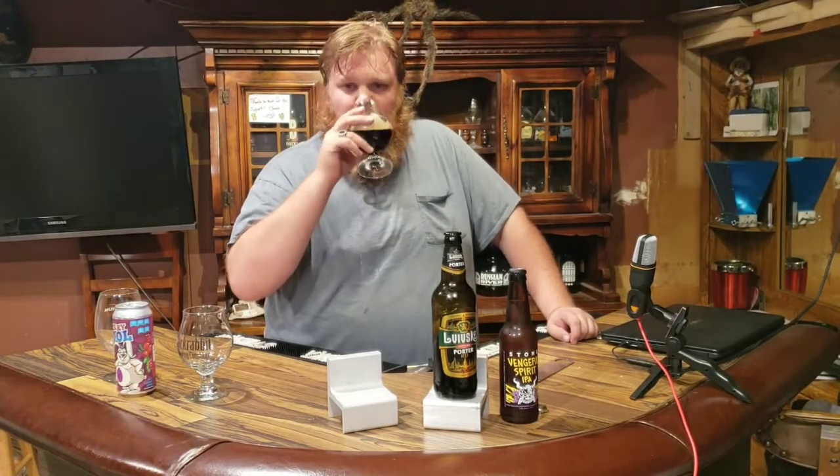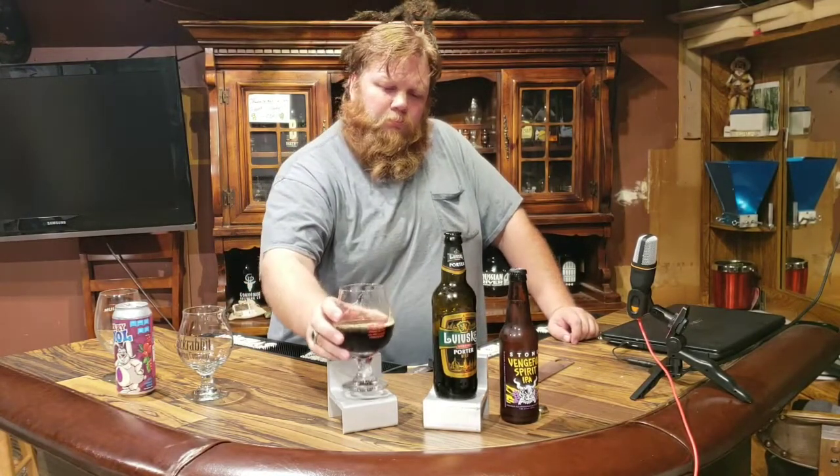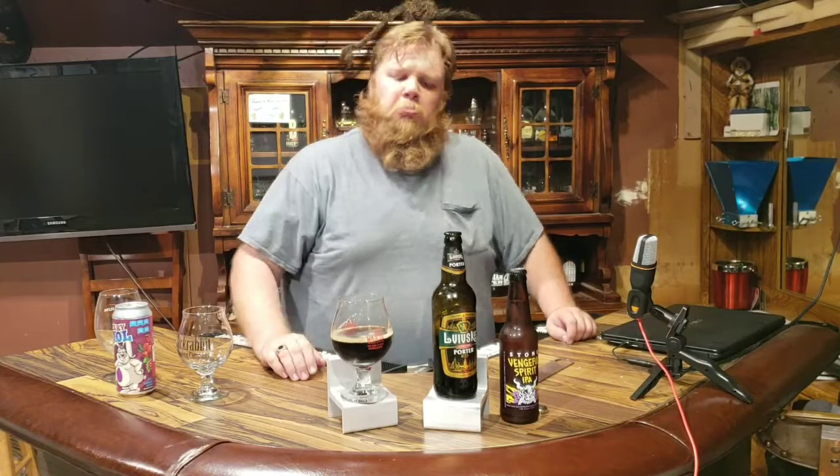Not bad. It's very light on the mouth, kind of got a creamy finish — that's unique. I like that. High in carbonation, kind of got a rich flavor on the end.